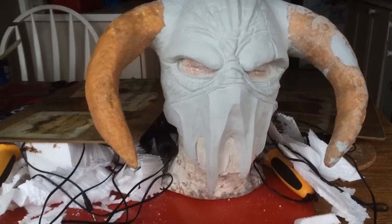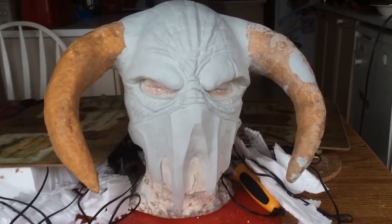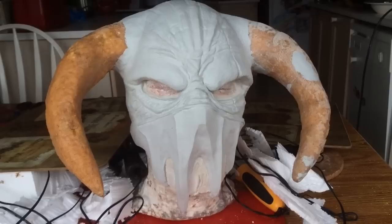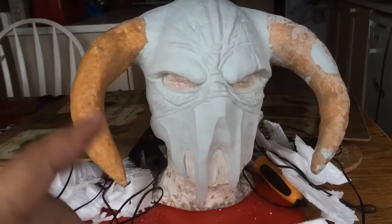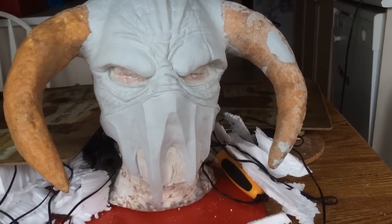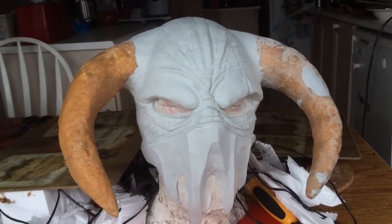Sorry for the mess around here. I've been carving foam the last couple days to make these horns that you see. Like the other epoxy mask, this is made with Apoxie Sculpt. The horns are made with Worbla surrounding a styrofoam core that I carved using my tools from Hotwire Foam Factory and knives.